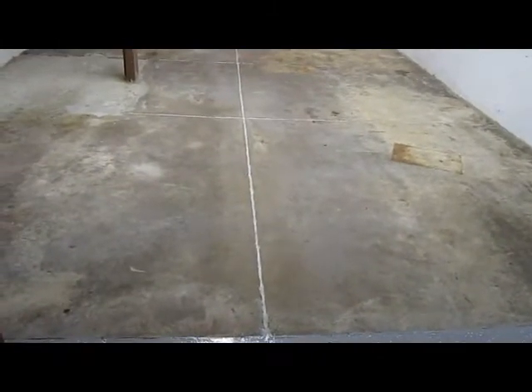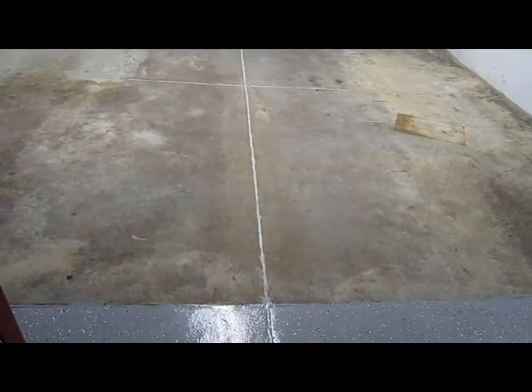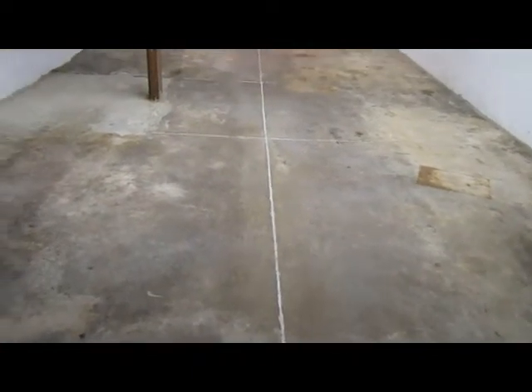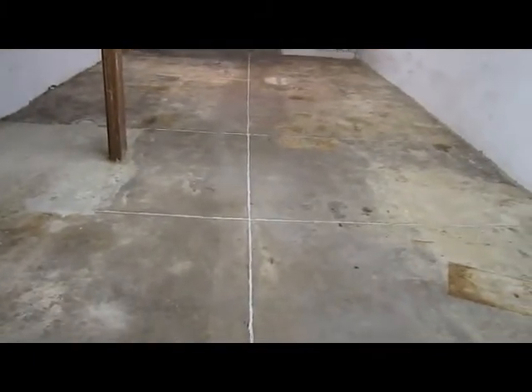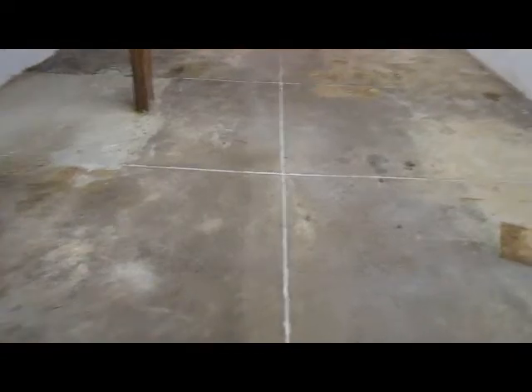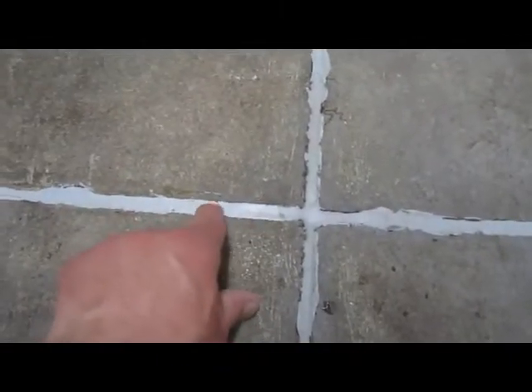Bobby from Sahara Waterproofing here at Shane Candy's, Philadelphia, Pennsylvania, established since 1863. This is the second half of the basement that we're doing, and here are the joints that we filled in with the polyurethane caulk, as you can see — all filled in.